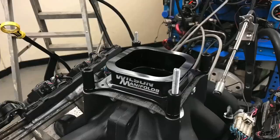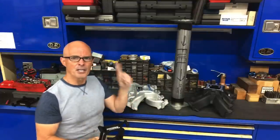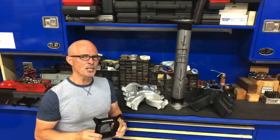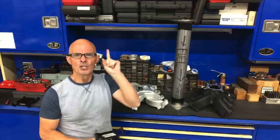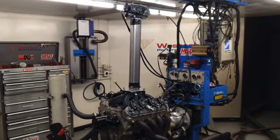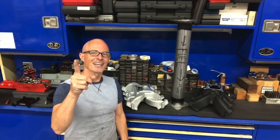Carb spacers on single planes, carb spacers on dual planes, carb spacers that work, and some carb spacers that might work. Of course, I'm talking about the Super Richie Mega Ram. Does it even work? Let's find out.